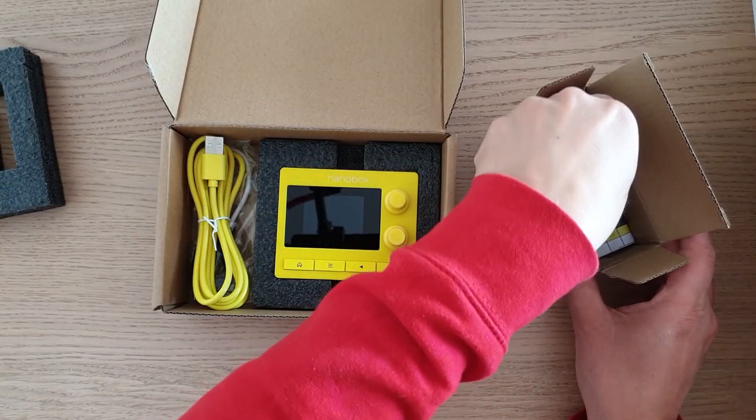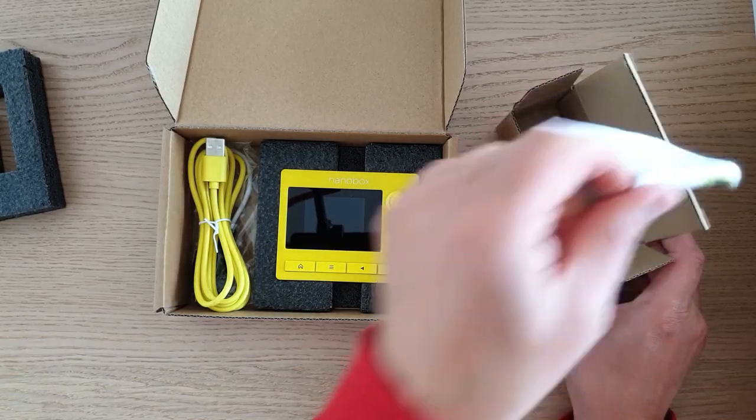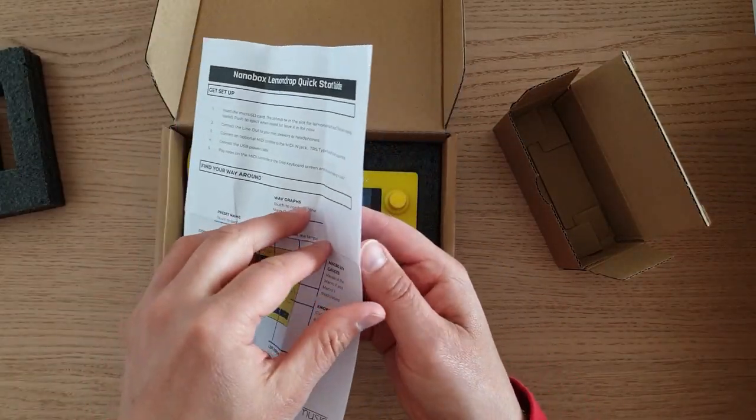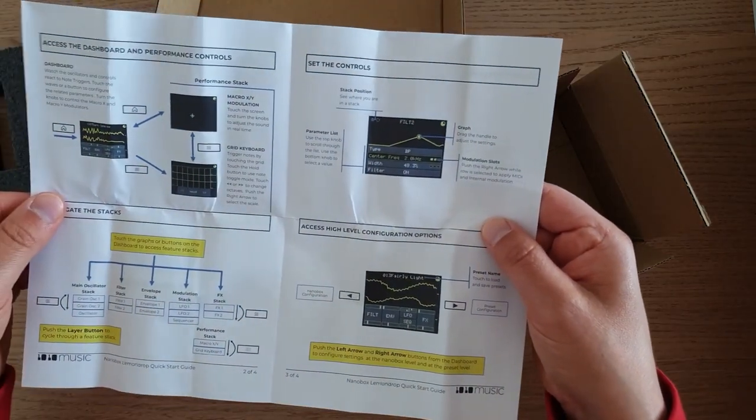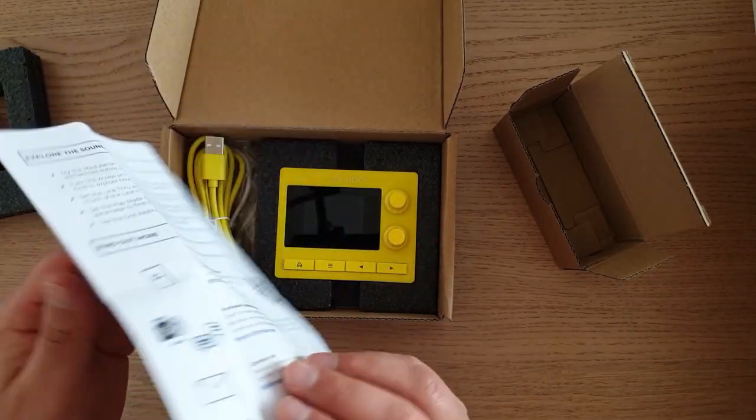And last but not least, there seems to be a quick start guide. Yeah, it's just a quick start guide — no manual. The manual is online. Here is a QR code you can scan.